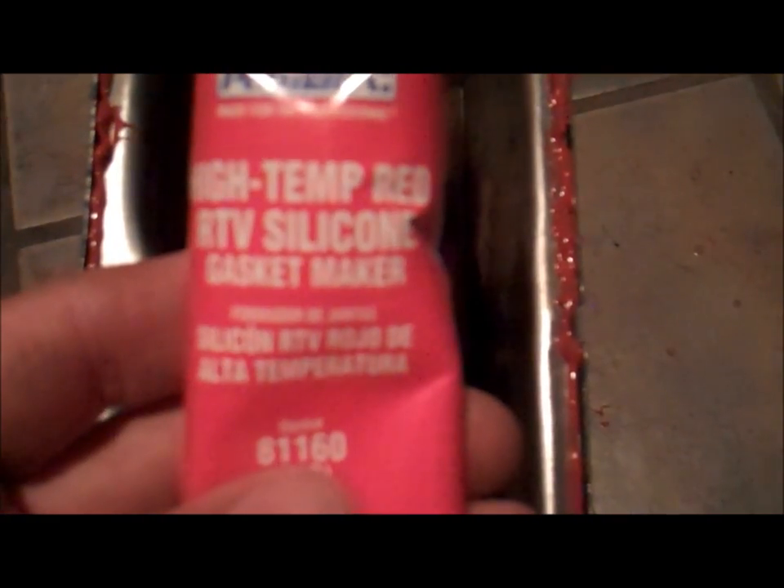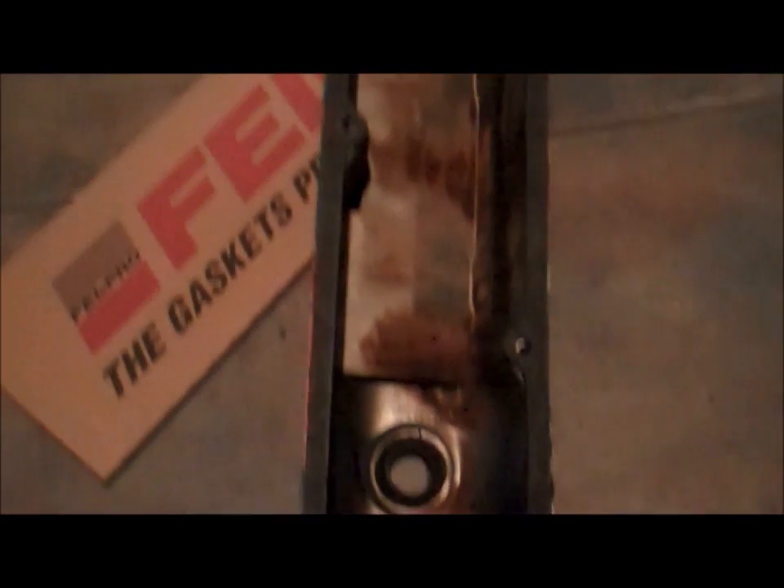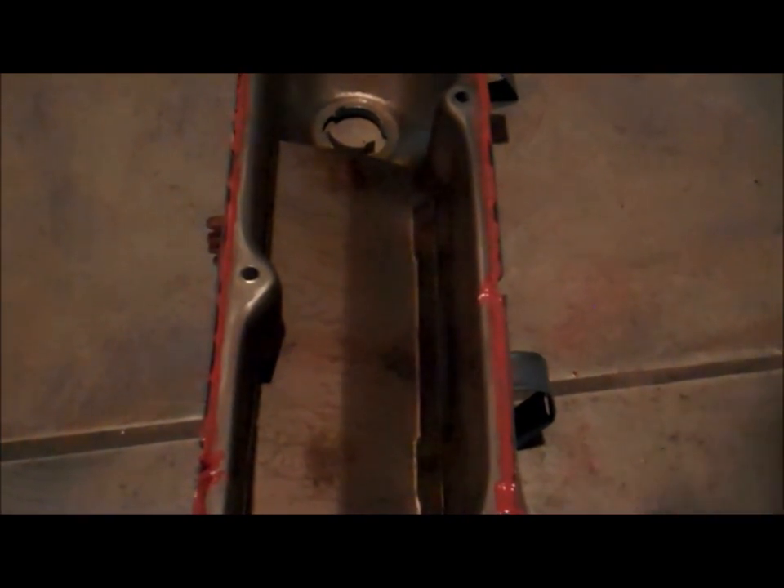I lay in a bead of high-temp silicone RTV right into the corner of the valve cover all the way around. Then I'll lay in my gasket, gently press it in, and let it lay up for about 15 to 20 minutes — not to let it dry, just to let it get tacky. These valve covers are in great shape; they're not bent or scored in any way, and the surface on the engine I'm mating them to is great as well. But if you come across parts in bad shape, don't be afraid to load up on that RTV or high-temp silicone to make sure you get a good seal. I probably don't even need the silicone here — this is just a little reassurance.